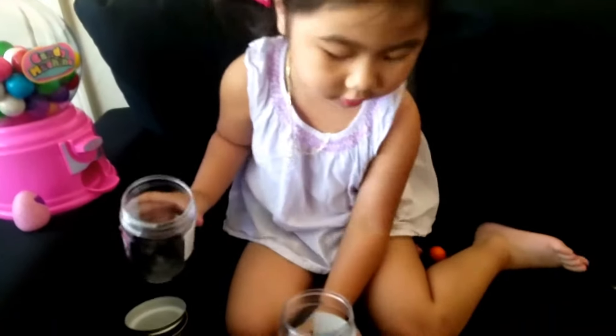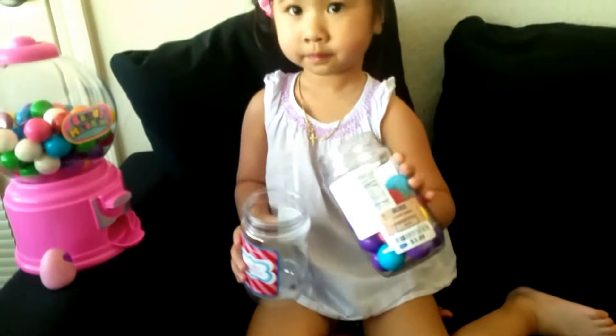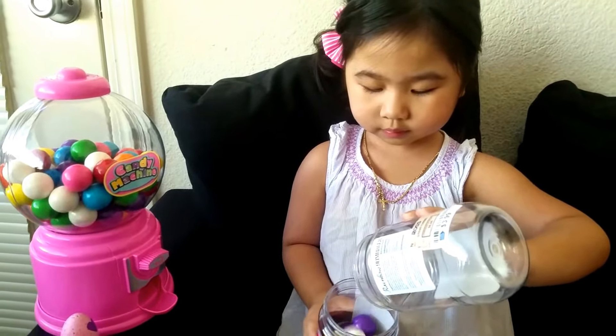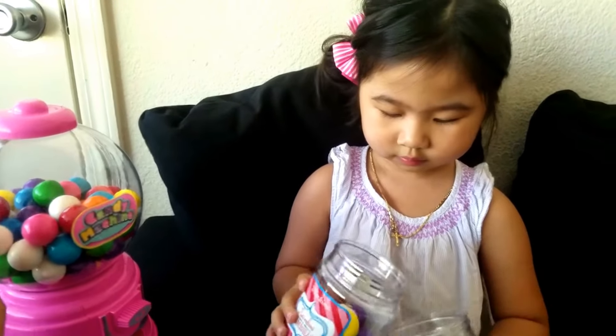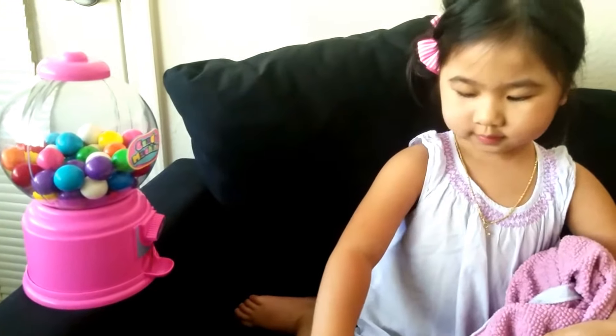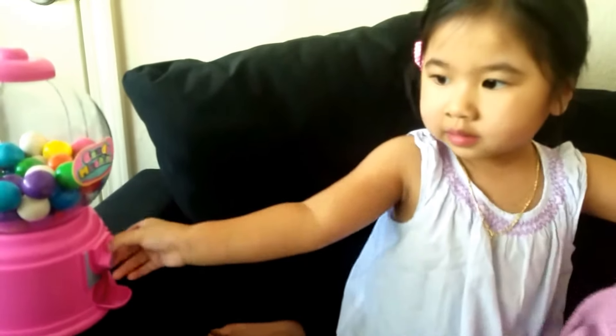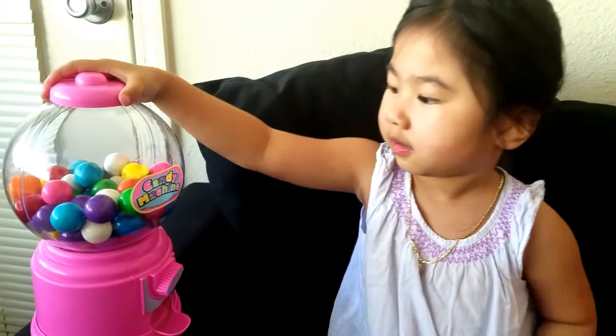Four — okay, do your gumballs. You dropped one! What color is that? Oh, you did it — hurry, do your gumballs. No more? Mommy, put it away. Okay, are you done? Are you done playing with it?